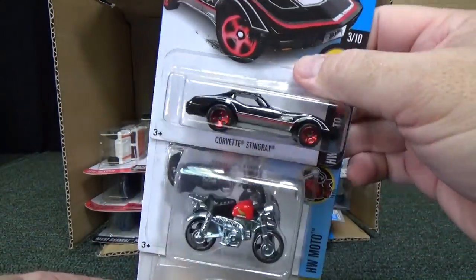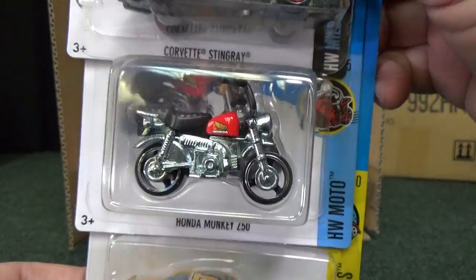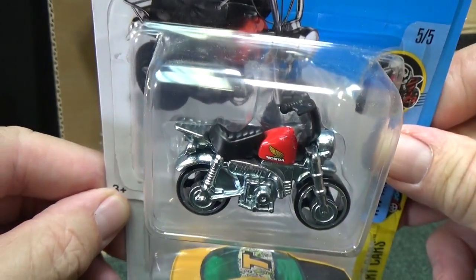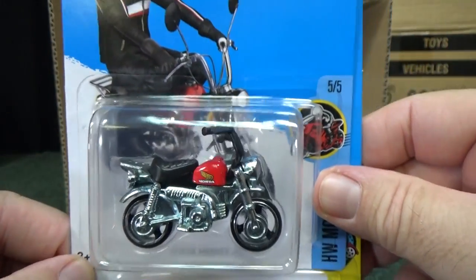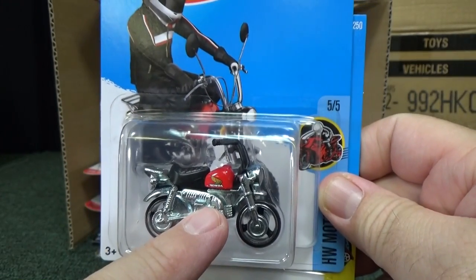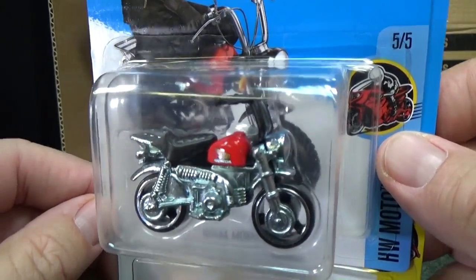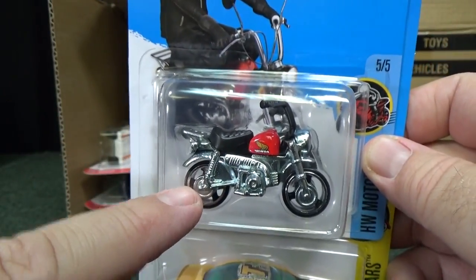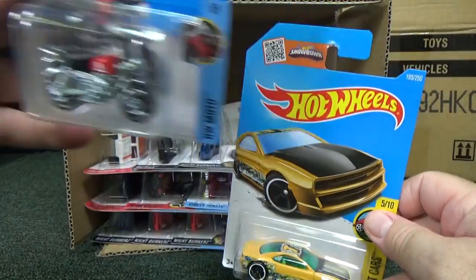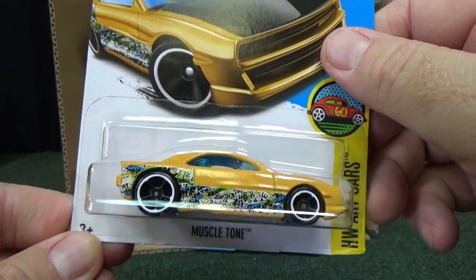Corvette Stingray in black — hey, this is a new model. And you have the Honda Monkey Z50 — that looks pretty cool. I'm not a big motorcycle guy but I do collect a couple colors of each casting. It's kind of small, but that's probably what it is — Z50, would that be 50cc's? That'd be a really small bike. Is that a toy bike or is that a real motorcycle that people use in other countries where motorcycles are more popular for getting around crowded cities?